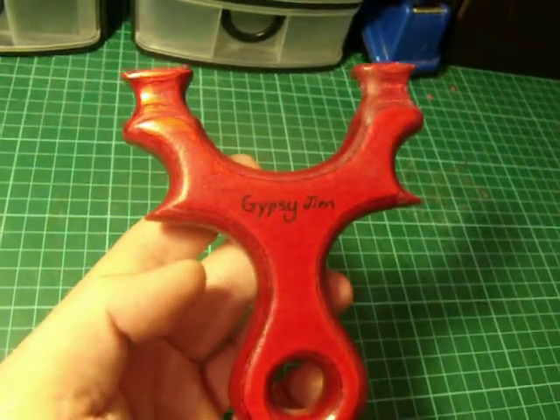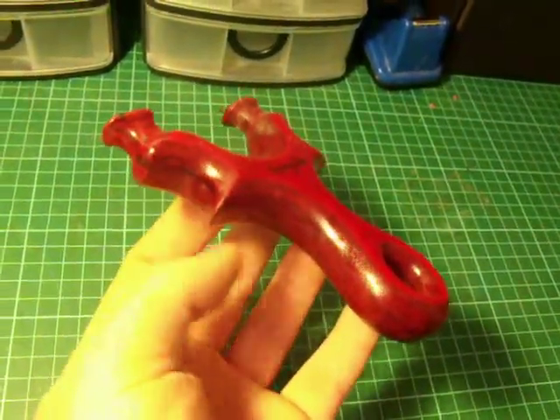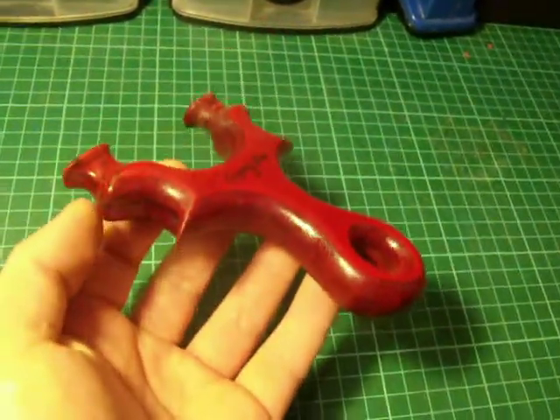It's on the front for Gypsy Jim as requested. It's still a little bit tacky as it hasn't had a chance to harden up — it's only just come in, so I'll band it up in the morning.